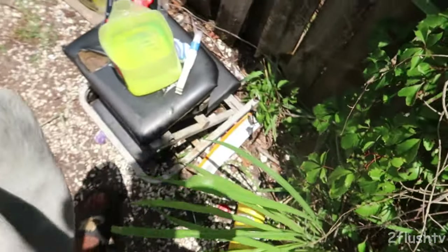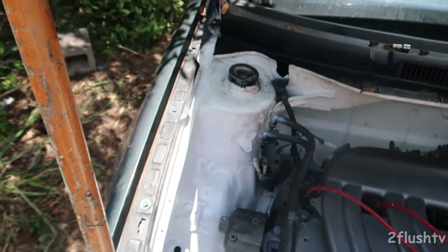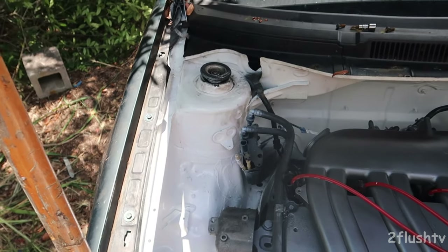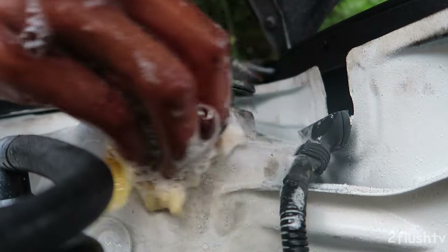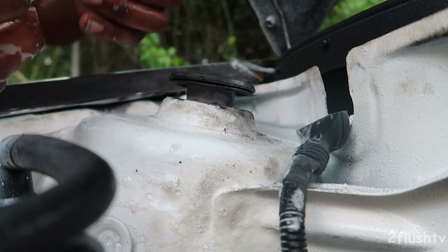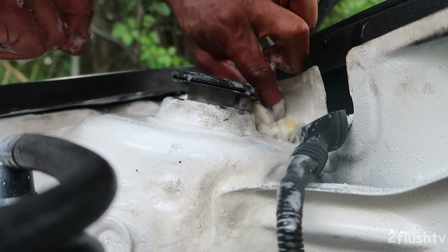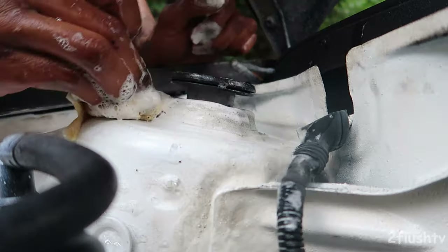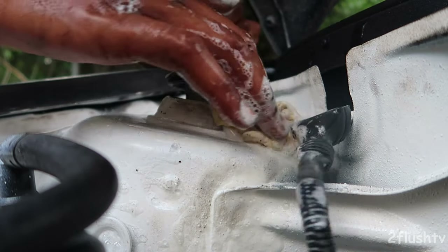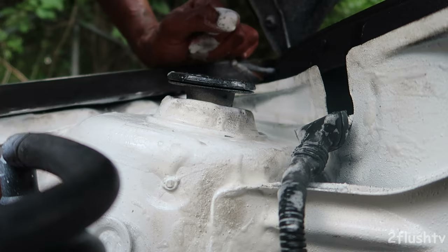I'm going to use this microfiber wash cloth and just see if I can clean that up and fix it, because if not I don't want to have to repaint it. I think this is going to work for the most part — it does clean really well, but I don't think it's going to fully remove the dirt stains. I'll start here first and remove as much as I can.